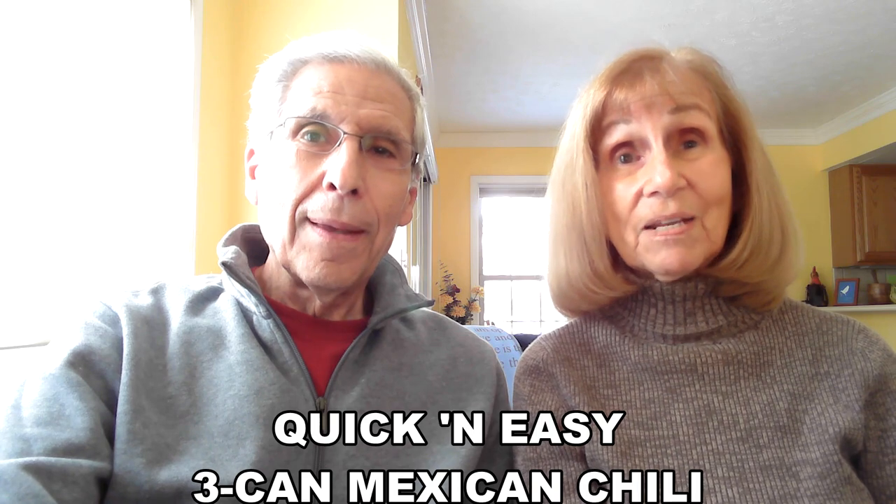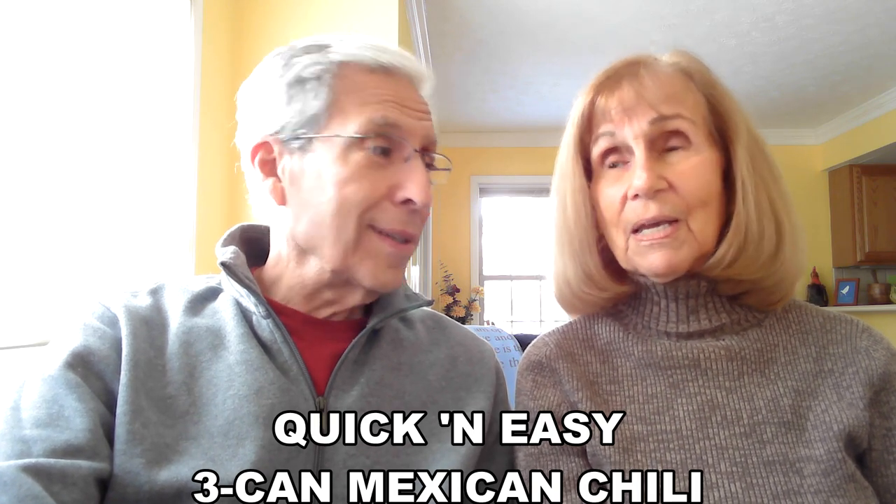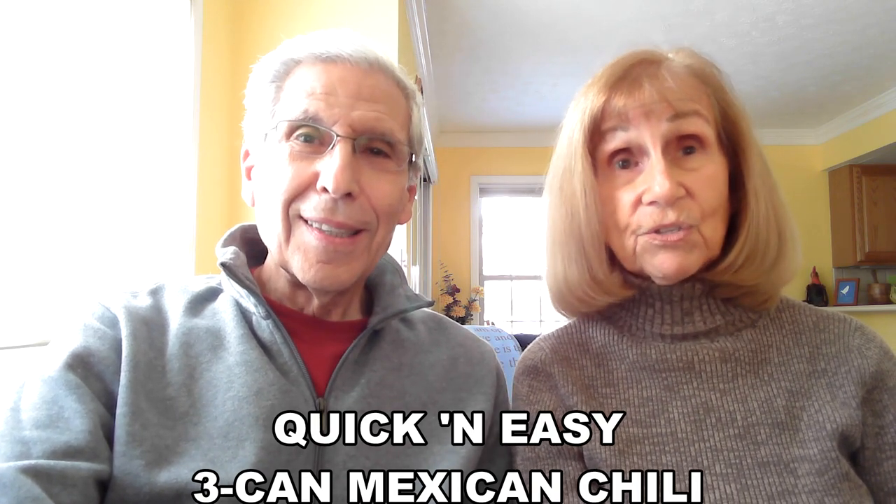What's number one on the menu, Fran? First is my quick and easy three-can Mexican chili. It is so ridiculously simple — even Bob would be able to make it. Are you sure about that? I think so.